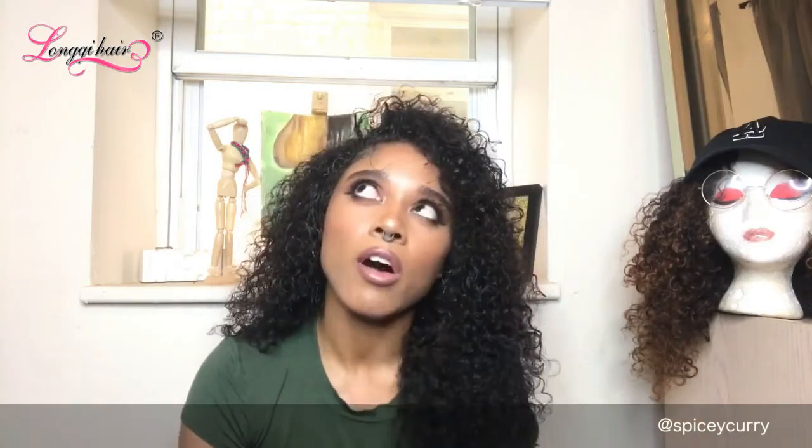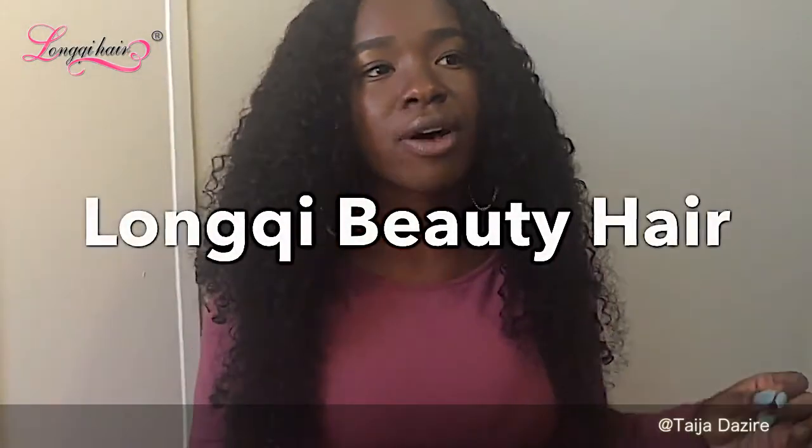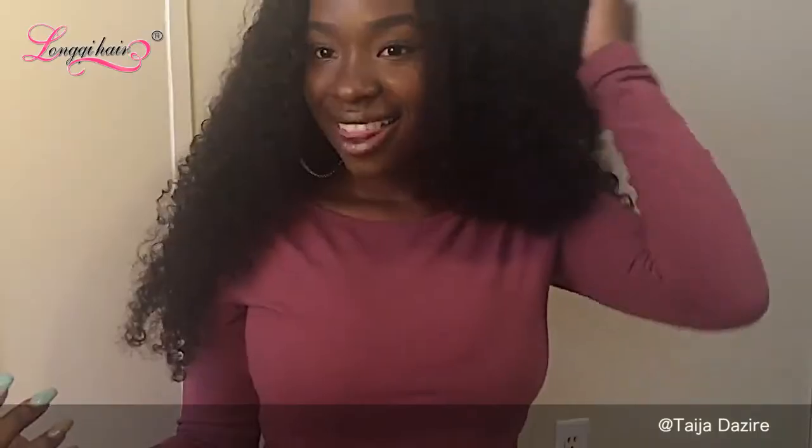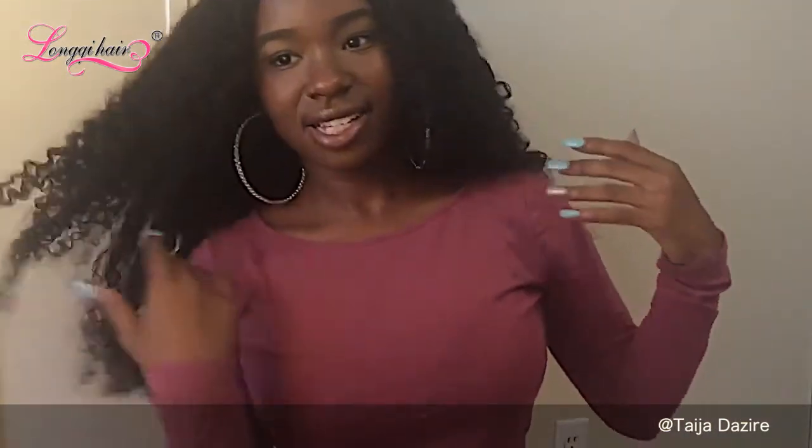So I bought this hair from Longqi — Longqi Hair. This is the Peruvian curly hair and I'm really really loving it. It's a lot softer and the luster is a lot more shiny, but it's thinner at the same time. So although it's really pretty hair, it is a little bit thinner than what I'm used to. This company is Longqi Beauty Hair, spelled L-O-N-G-Q-I.